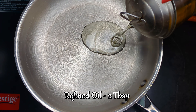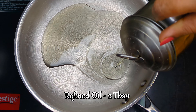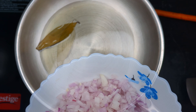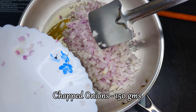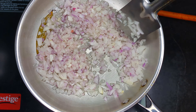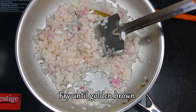Now to make the stuffing, heat some refined oil in a pan. Temper the oil with a bay leaf and add chopped onions. Fry the onions over medium to high heat until they turn golden brown.